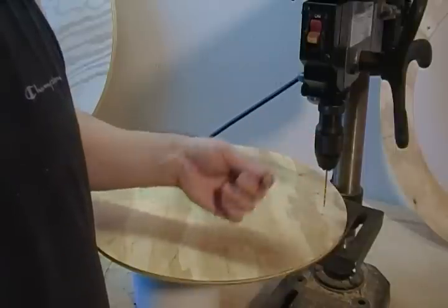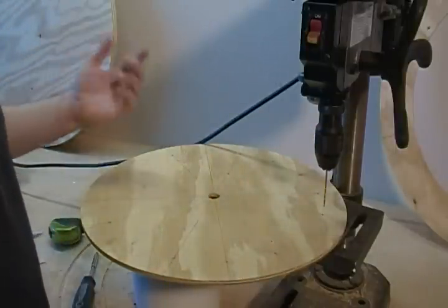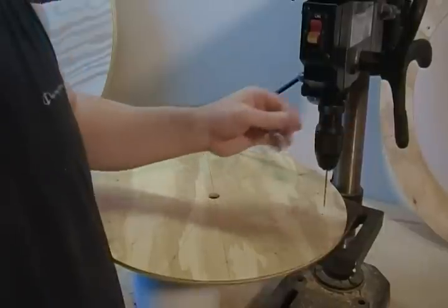I recommend the drill press — it's just going to automatically square it for you. Again, anytime we're using power tools, safety glasses is a must.